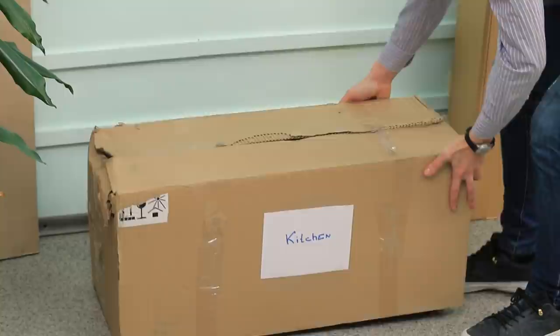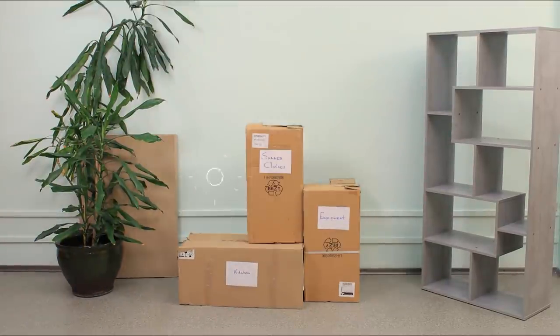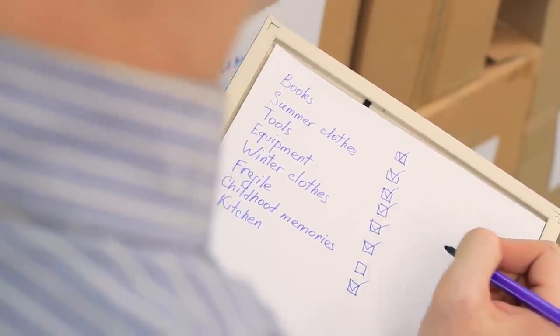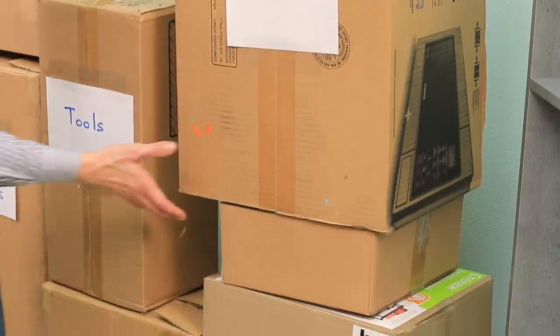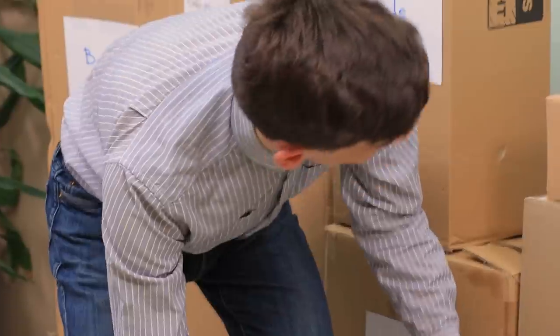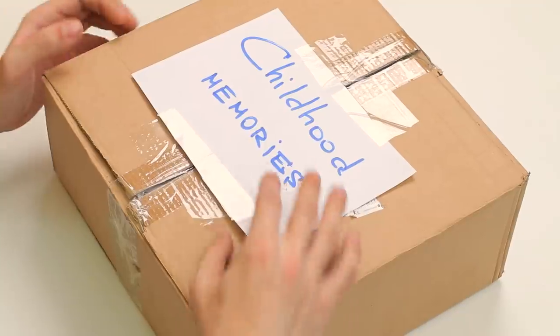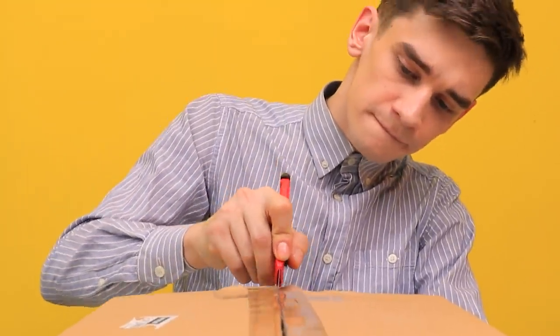Moving is pretty hard because you need to say goodbye to your old home and your old stuff! Well, hang on — one box is missing! It has to be here somewhere! All my best childhood memories are in this box! Let's open them first!